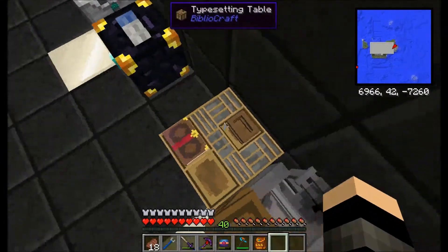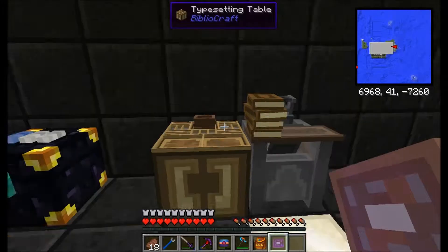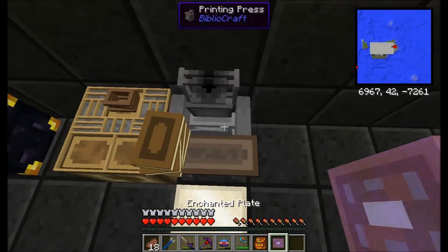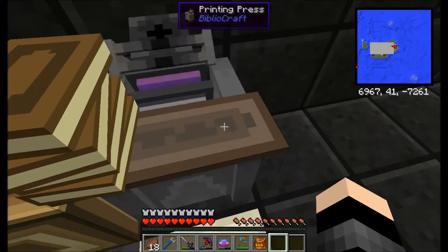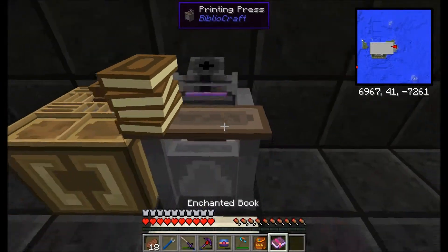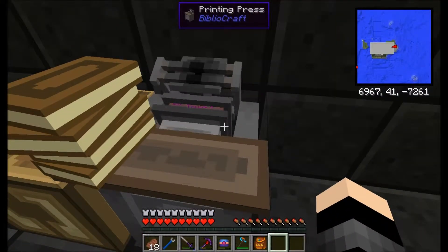So we're going to go back over here, and then we're going to Shift and right-click. And that will turn it into a little chase thing — we've got an enchanted plate with our enchant on it. So then we're going to put it in the printing press, in the middle there. Now this will take the books and turn them into enchanted ones. This will only make a certain amount of them before it wears out the plate. So there's our first copy of the book — we've got another Silk Touch one. I'm just going to lock that in there, and it will keep making them until the plate breaks.